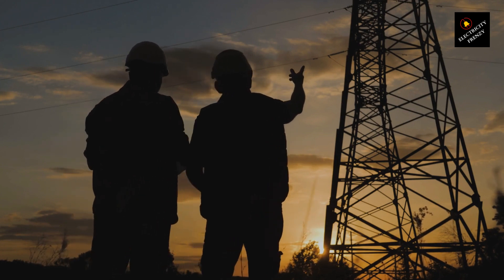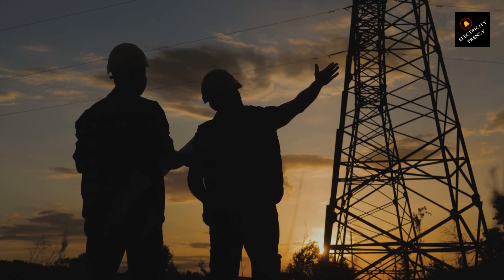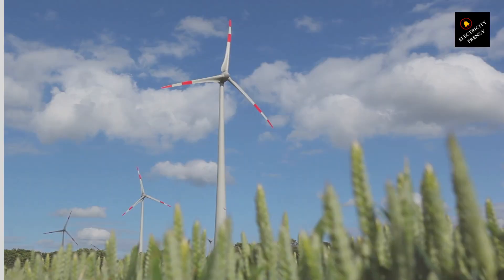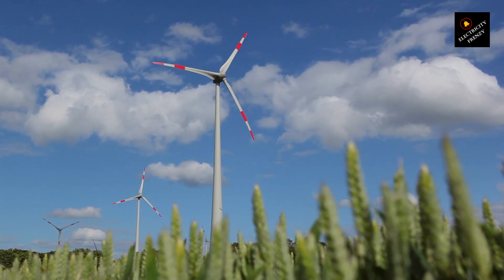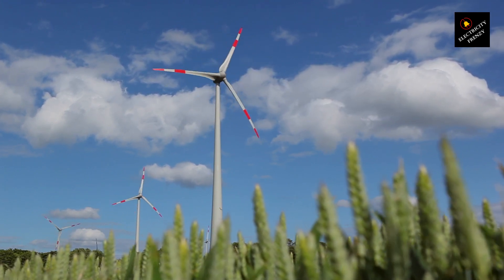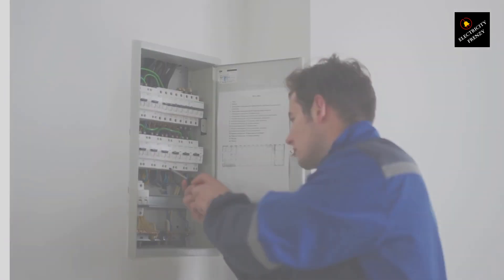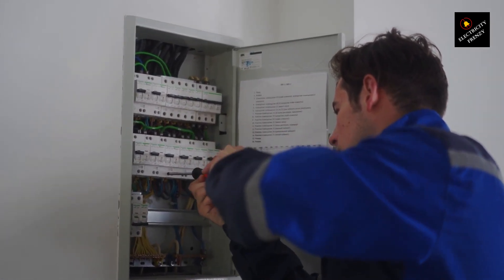It's important to note that water and electricity pose a significant safety risk. As an experienced electrical engineer, you're likely aware of the dangers associated with working with wet electrical equipment. Water can conduct electricity and increase the likelihood of short circuits, sparking, or even electric shock. Therefore, when encountering a situation where an electric motor gets wet, it's crucial to prioritize safety. Refrain from touching or operating the motor until it has been assessed by a qualified professional or until it has dried completely.